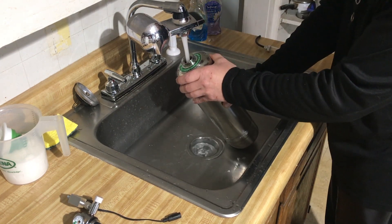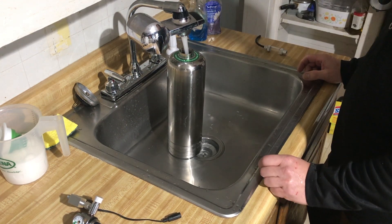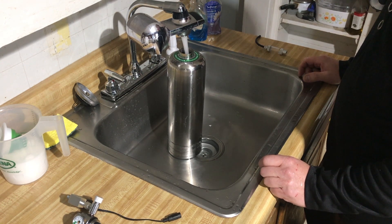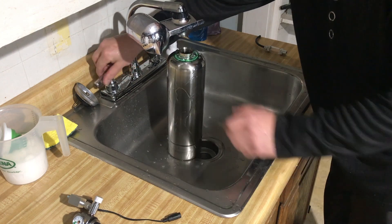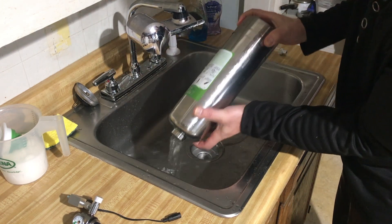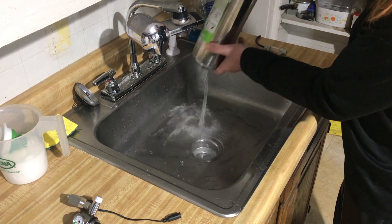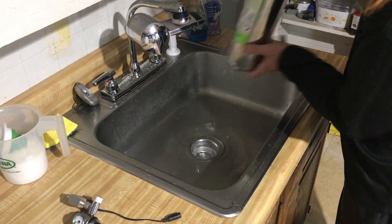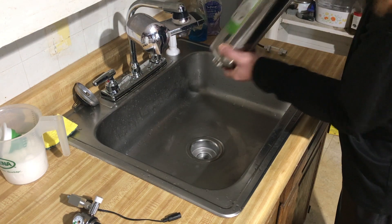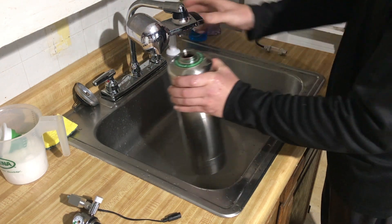Give a little more rinse and fill all the way up to the top. Make sure you get all the former stuff off the bottom of your sink. Citric acid will leave marks on your stainless steel, so you don't want that.